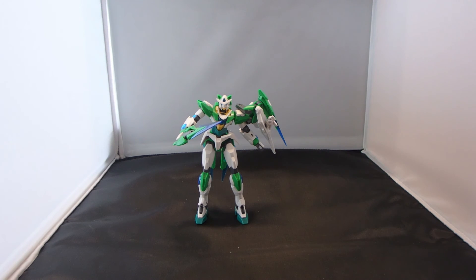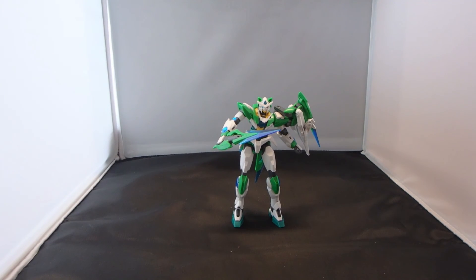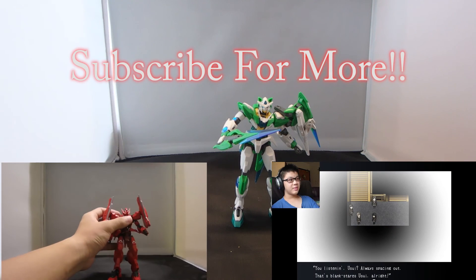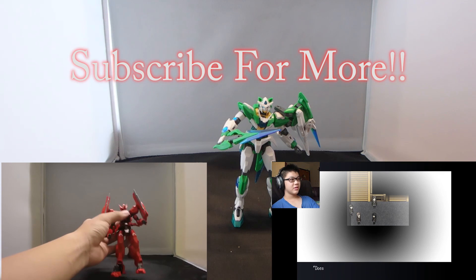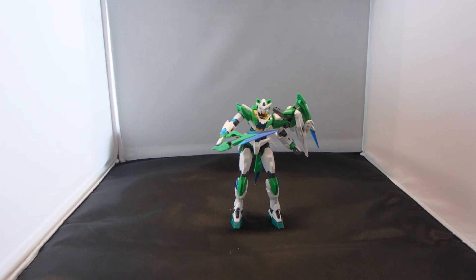That is all for the High Grade Gundam 00 Shia Quanta. Thank you all so much for watching this video. If you did like it, please be sure to drop a like, comment, and also subscribe for more gaming videos, model reviews, and all that kind of stuff. Tell me in the comments below what you think of the Shia Quanta. And also subscribe to Ultra Prime — it's a channel focused on gaming — and I'll see you all in the next video. Peace out guys, bye-bye.